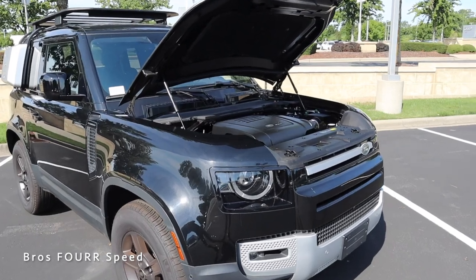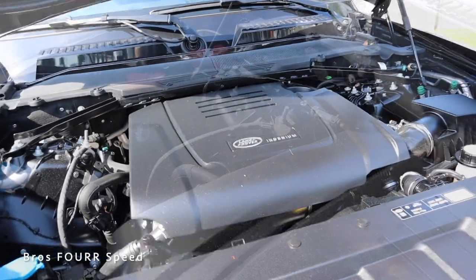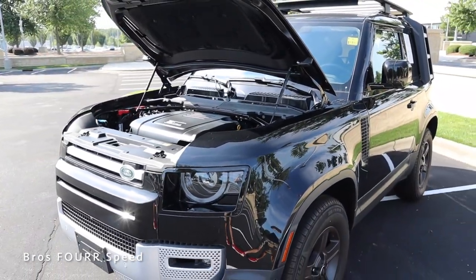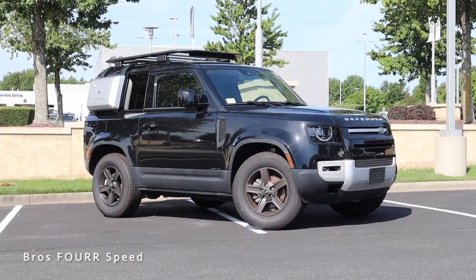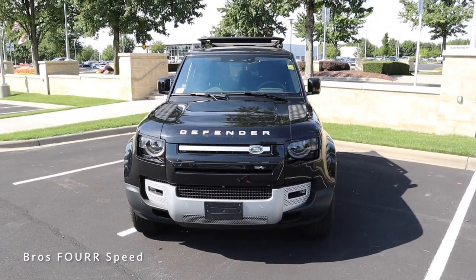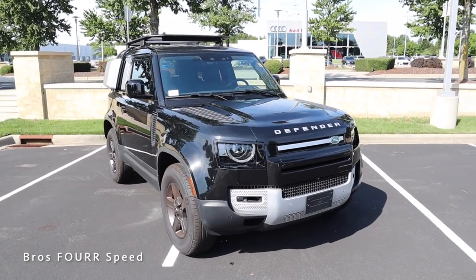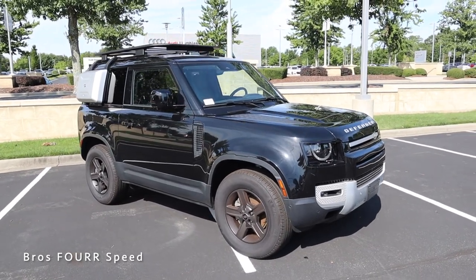To start off today's review, we'll look at what powers this specific Defender. There are three different engine options. This model has the 2-liter four-cylinder turbocharged engine paired to an eight-speed automatic transmission. It pumps out 296 horsepower around 5,500 rpm and 295 pound-feet of torque around 1,500 rpm. It has full-time four-wheel drive, weighs around 4,500 pounds, does 0-60 in 6.7 seconds with a top speed of 119 mph, and has a fuel capacity of 19.8 gallons — expect around 18 mpg city and 22 highway.